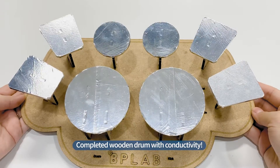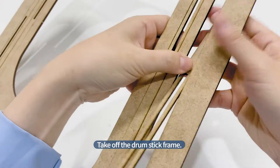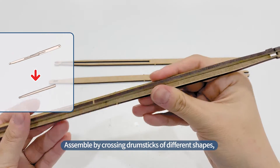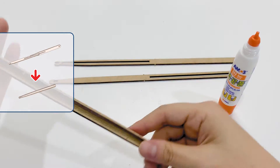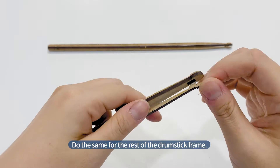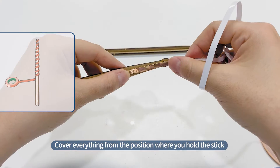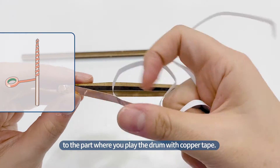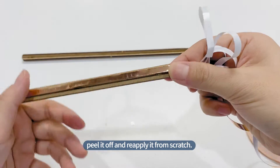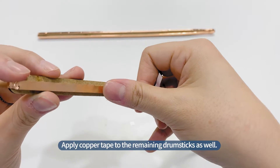The completed wooden drum with conductivity is ready. In order to play the drums, the drumsticks also need to be conductive. Take off the drumstick frame. Assemble by crossing drumsticks of different shapes, then apply glue. Do the same for the rest of the drumstick frames. Attach copper tape to the drumstick to make it conductive. Cover everything from the position where you hold the stick to the part where you play the drum with copper tape. If the copper tape is torn along the way, peel it off and reapply it from scratch. Apply copper tape to the remaining drumsticks as well.